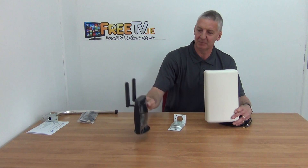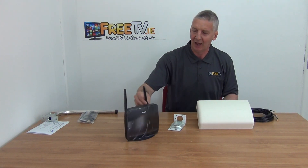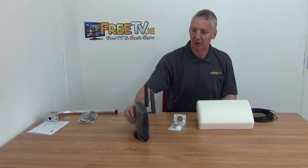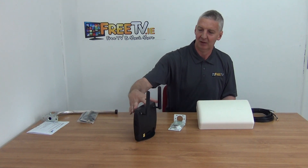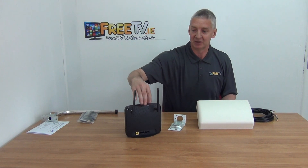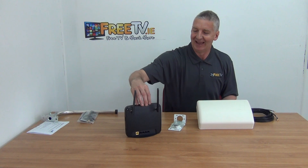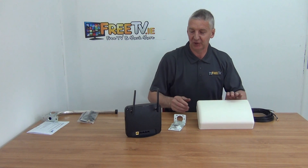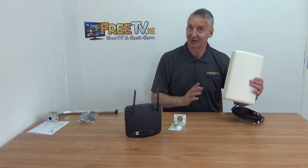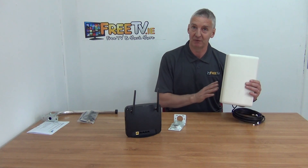How is something like this router pulling in the signal? Well, it has these little panel areas here and that's basically how it's pulling it in. These are internal, normally in your shed, business, or house. The alternative would be to mount one of these outside and aim it directly towards your 4G transmitter, so obviously that's going to be far more effective.